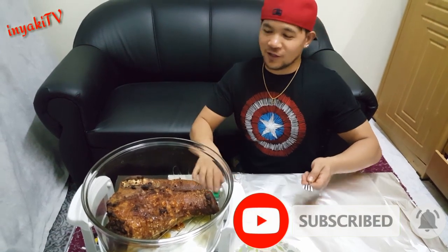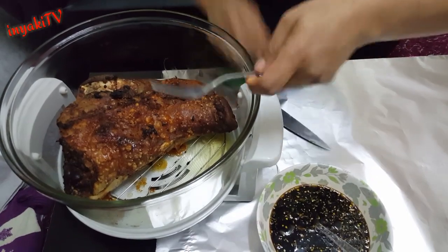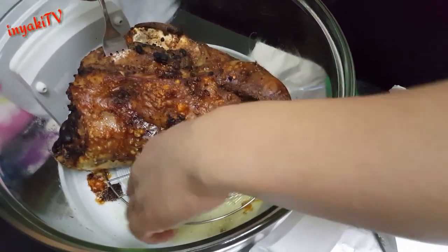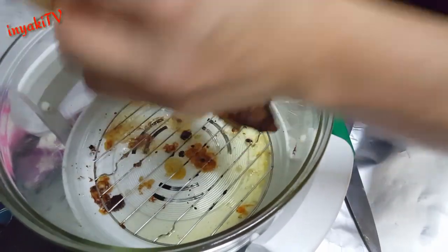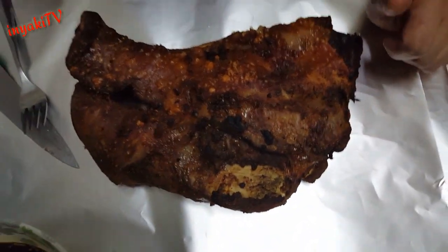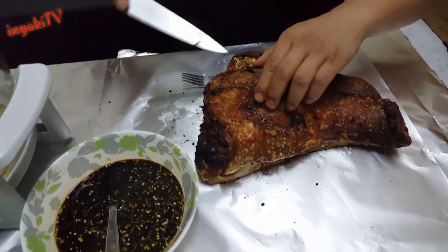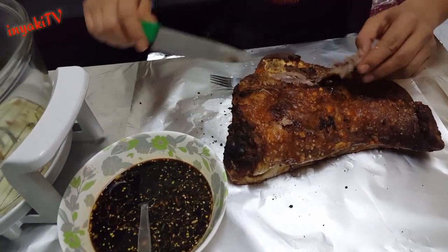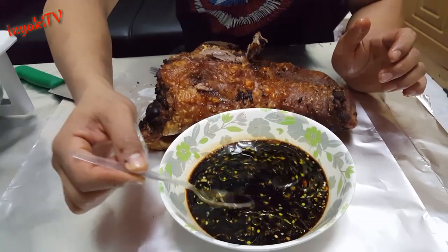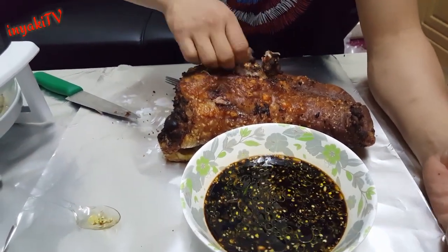Pwede na po ang ating lechon baboy sa turbo - napaka crispy guys! Gumawa ako dito ng sausawan. Yung sausawan po natin may toyo, lemon, chili at olive oil. Mahilig talaga tayo sa olive oil kasi napaka healthy ang olive oil.